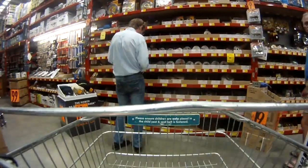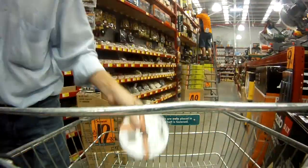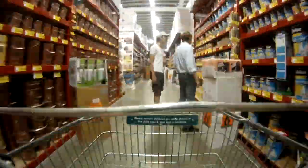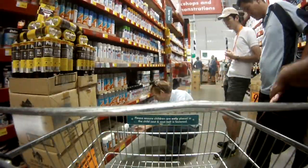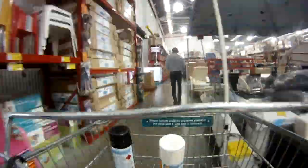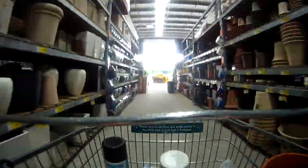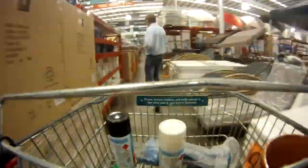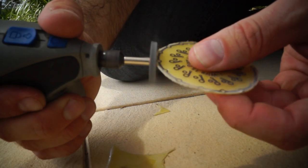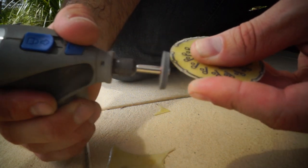Like any good sprint, the day started with a trip to the hardware store. It was a busy day with a lot of bespoke equipment made especially for the project and coding done from scratch.